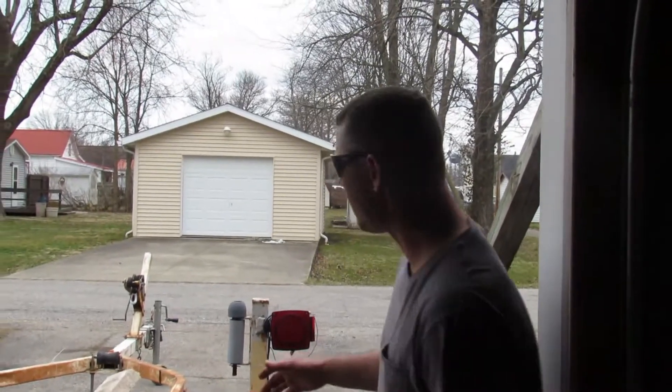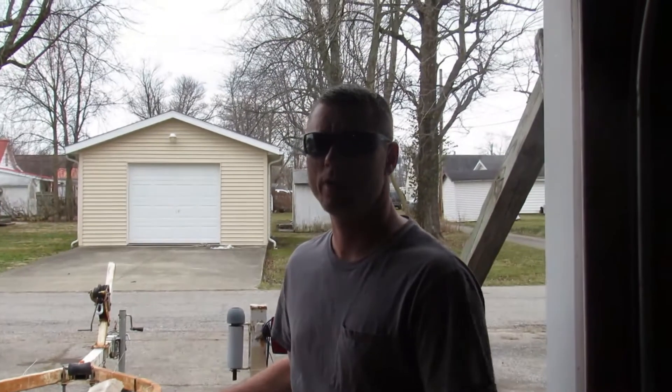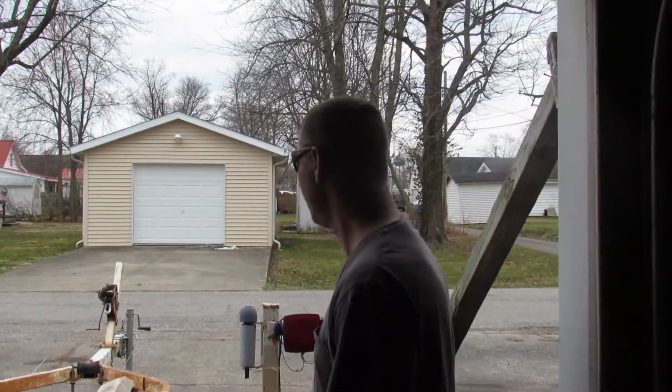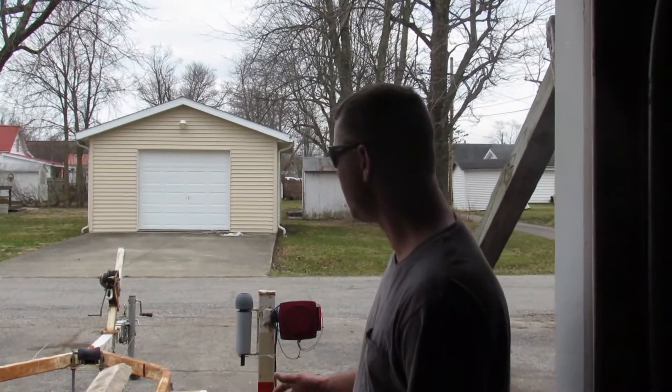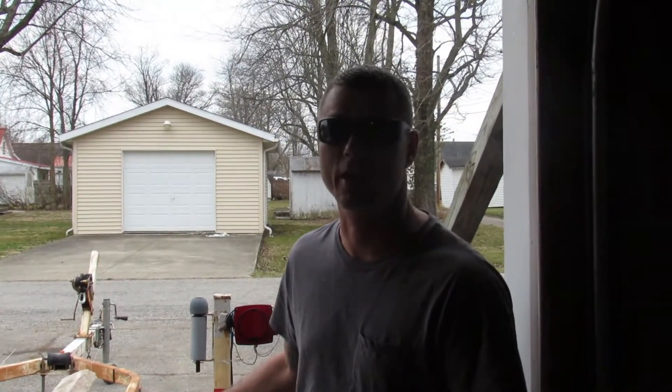Hello YouTubers, today I'm going to show you how to convert a boat trailer into a dual jet ski trailer. This is my boat trailer but it's in restoration work right now — I'll show you guys that later.